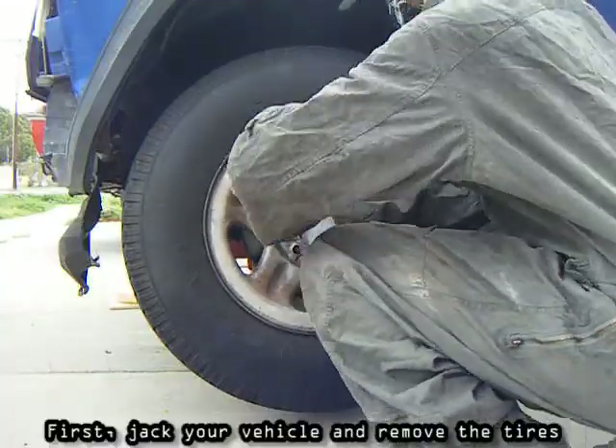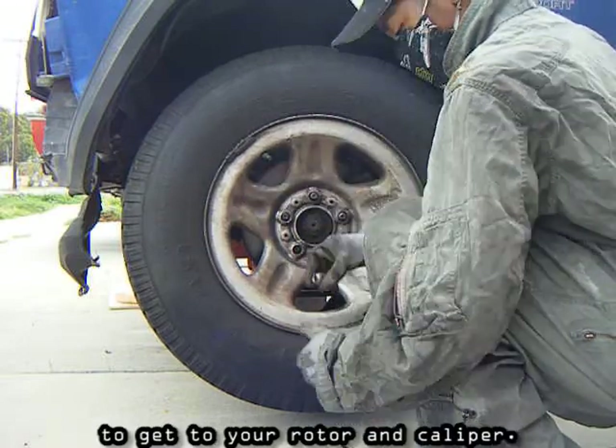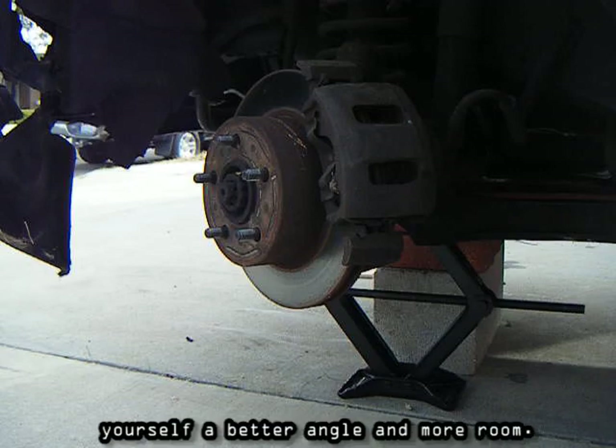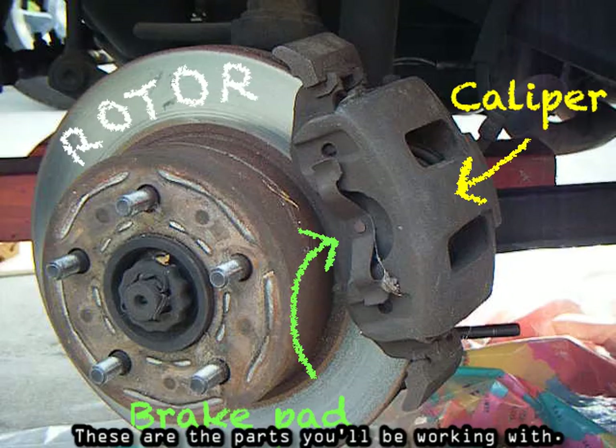First, jack your vehicle and remove the tires to get to your rotor and caliper. Turn your steering wheel to give yourself a better angle and more room. These are the parts you'll be working with.